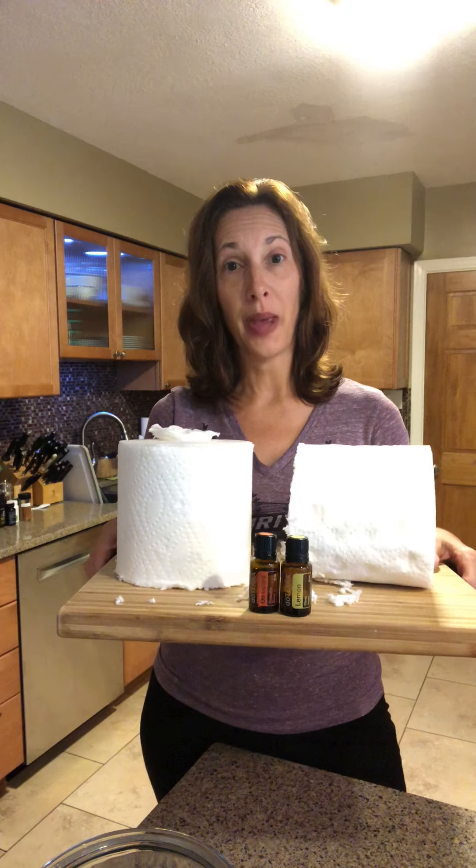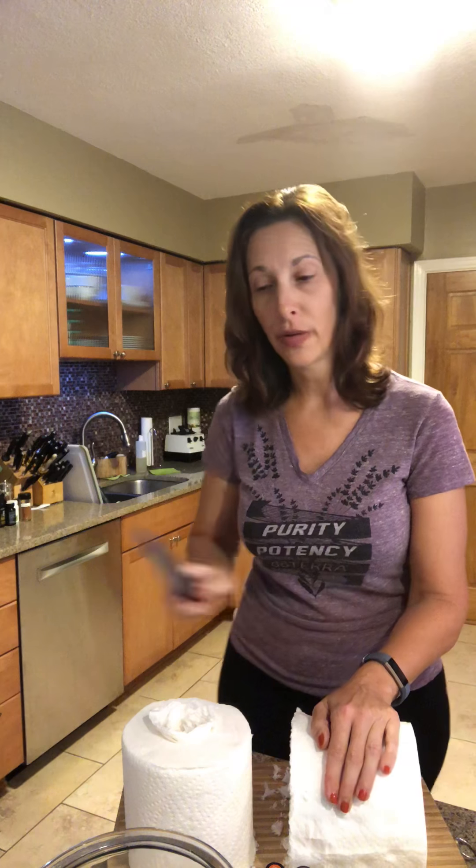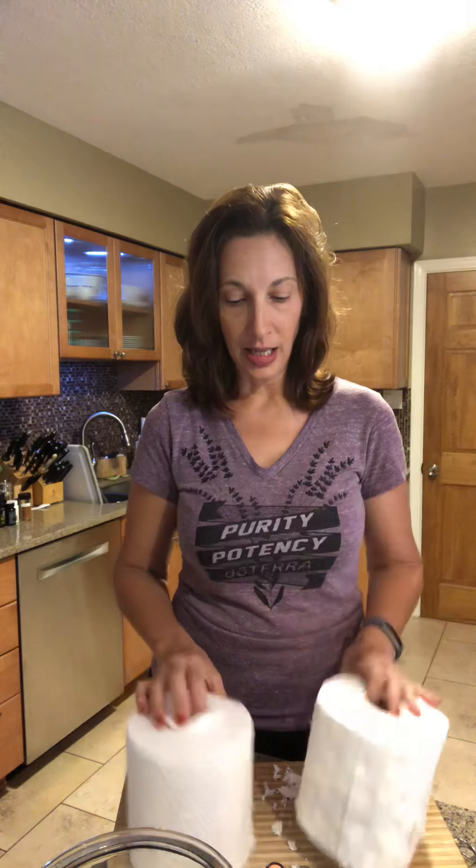For prep work today, I cut the paper towel roll in half ahead of time. You need a serrated edge knife and you just work through and cut through the paper towel roll, ending up with two pieces. It's a little bit messy, but now you've got two uses out of one paper towel roll.